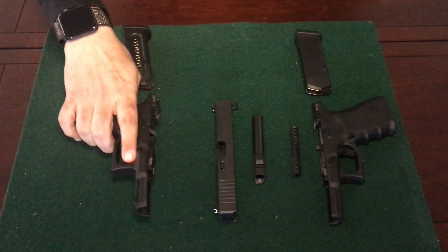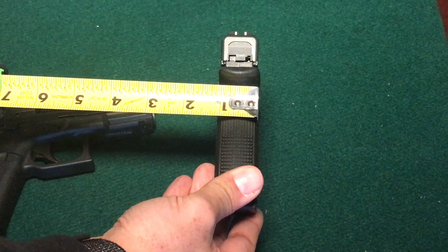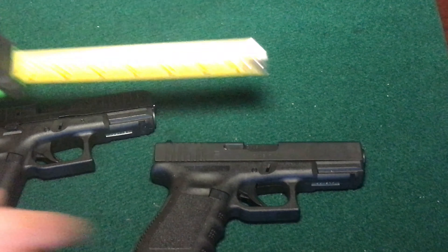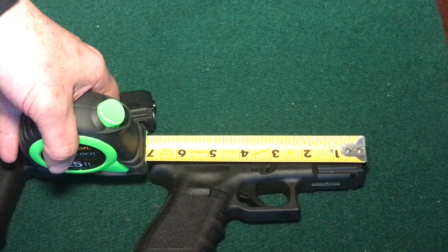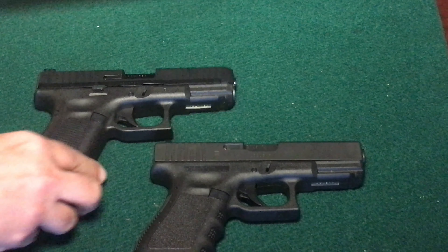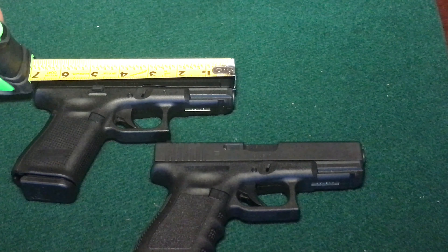Another difference between the Glock 19 and the Glock 44 is the Glock 19 has a metal slide, while the Glock 44 has a polymer slide. The Glock 44 comes in 22 long rifle, while the Glock 19 comes in 9 millimeter. Both firearms have a 4 inch barrel.